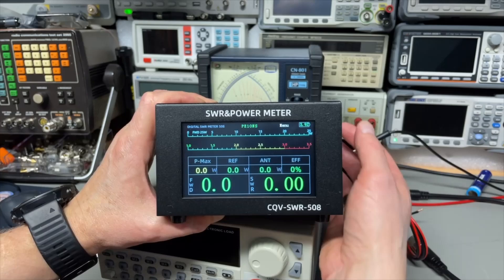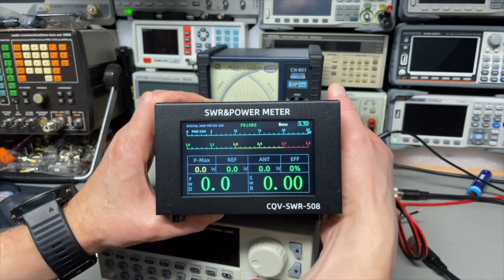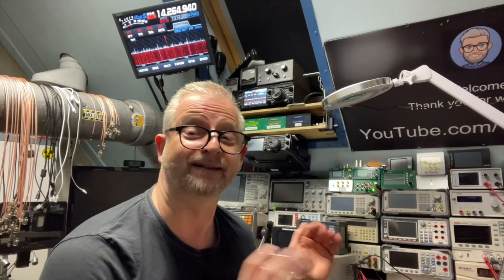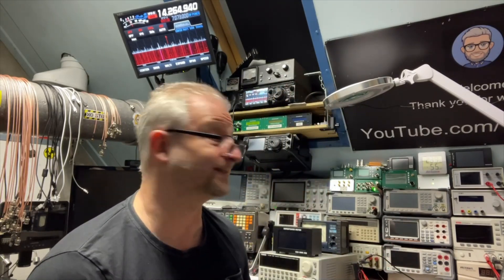Yeah, again it's a pity — it looked so nice. So thanks to my viewers, I was notified of the problem because I didn't notice it myself. I didn't actually use it, I only tested it and it seemed all fine. If you have this device, maybe it's worth having a look at it.